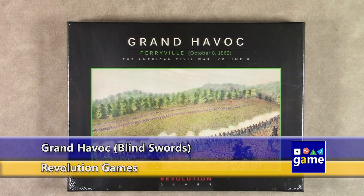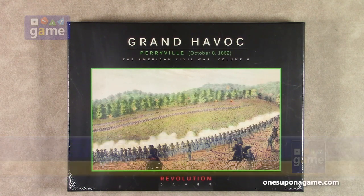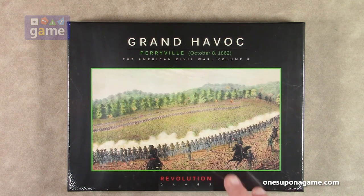Hi, welcome back to What's Upon a Game. I'm Kevin Kitchens, and in this episode I'll be doing an unboxing of Grand Havoc. This is Perryville, October 8th, 1862. It's part of the American Civil War series, volume 8. They're already up to 8 of these awesome games. This is from Revolution Games, the system designed by Herman Lutman — the Blind Sword series.